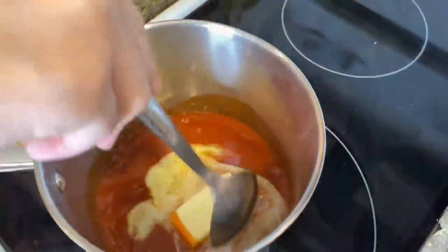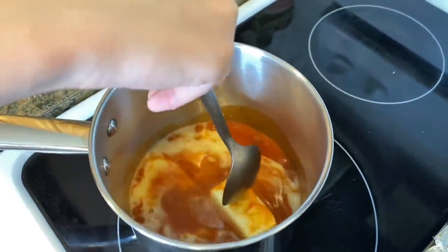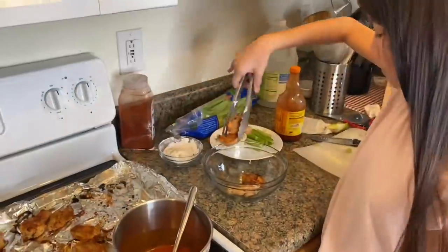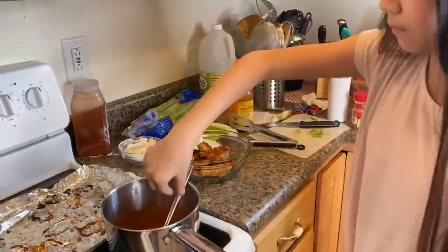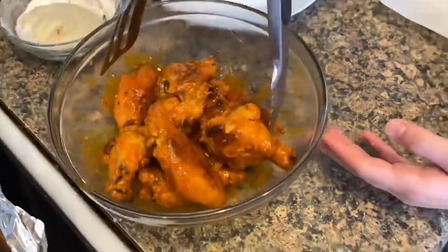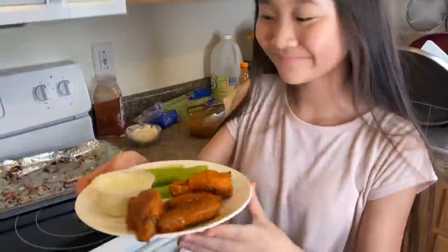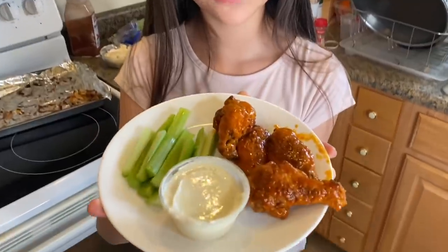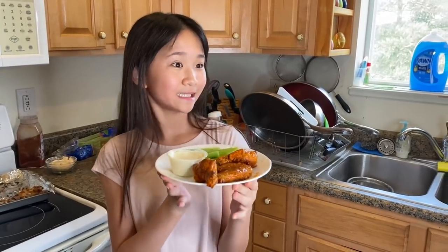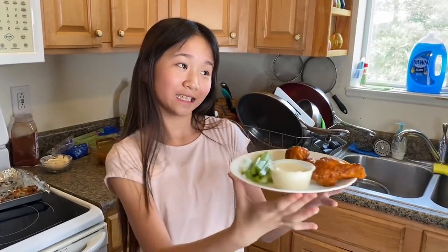It's good. This is buffalo chicken wing with some celery in it. It looks good. Here you go.